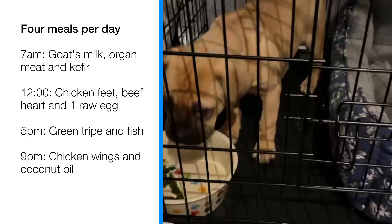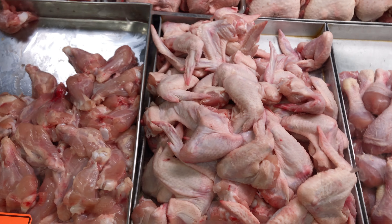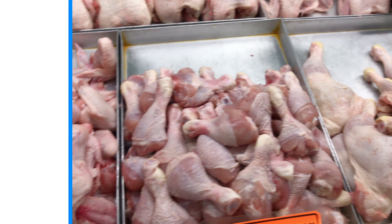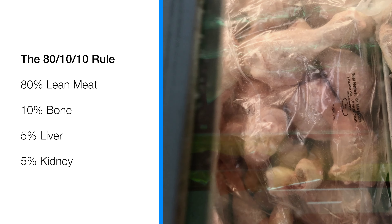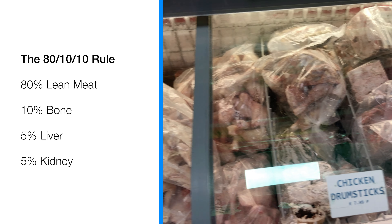When you're looking to feed your puppy a raw diet, it is important to understand the basic rule, which is the 80-10-10 rule. Whatever diet you're giving him or her, your puppy needs 80% meat — raw meat without fat, without bone — then 10% bone, and then 5% liver and 5% kidney.